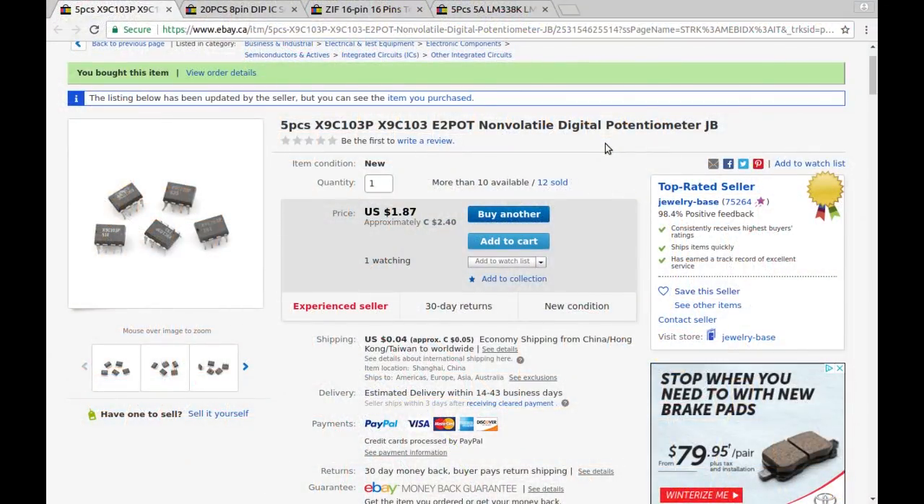Five pieces X9C103P - also listed as X9C103E2 - non-volatile digital potentiometer, also from Jewelry-Base. The five of them were $2.40 Canadian with 5 cents shipping.